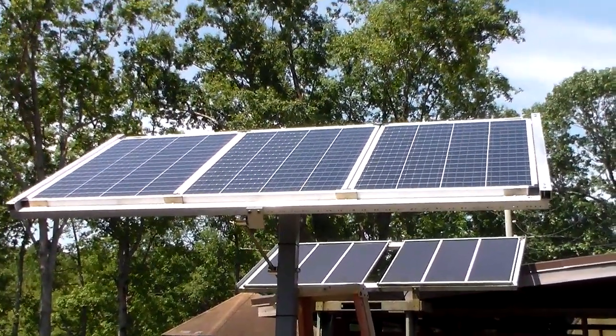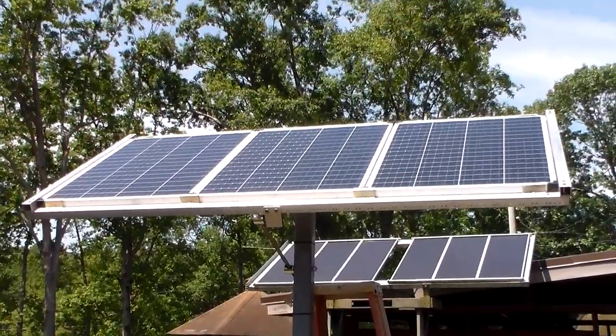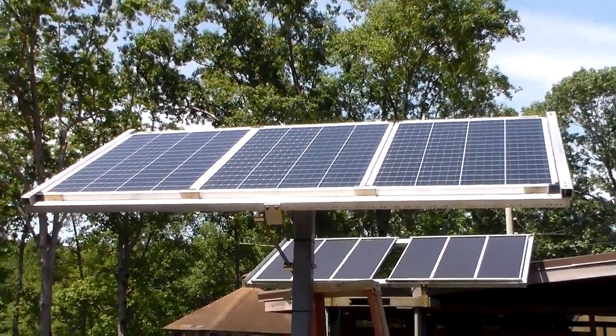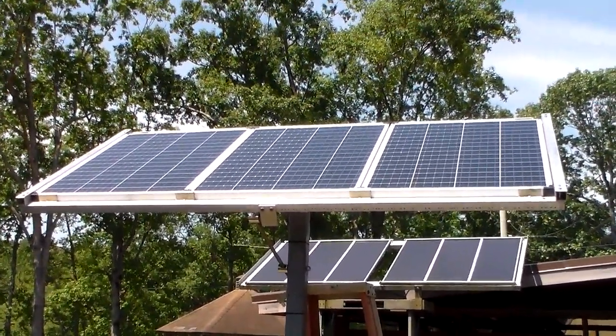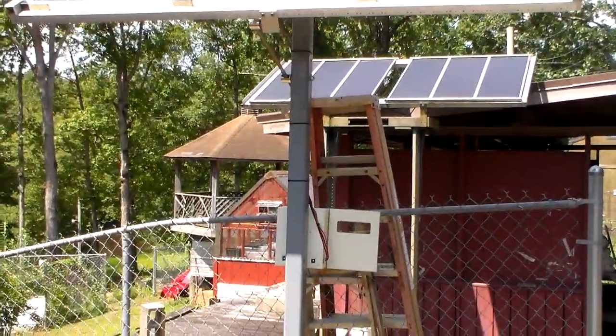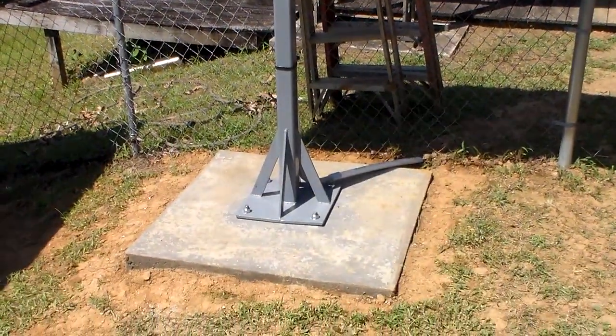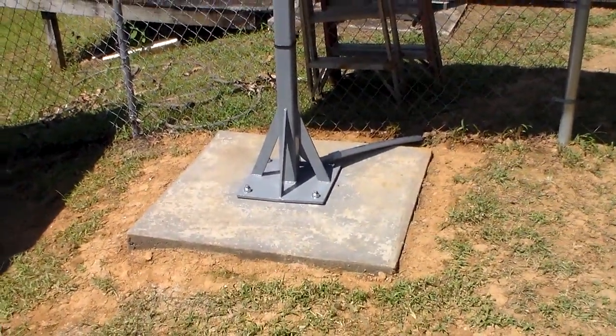What you're looking at is my latest project. It's a quantity of three of the 100-watt Harbor Freight solar panels. They're on top of a nine-foot pedestal, three-inch solid steel on a concrete slab.